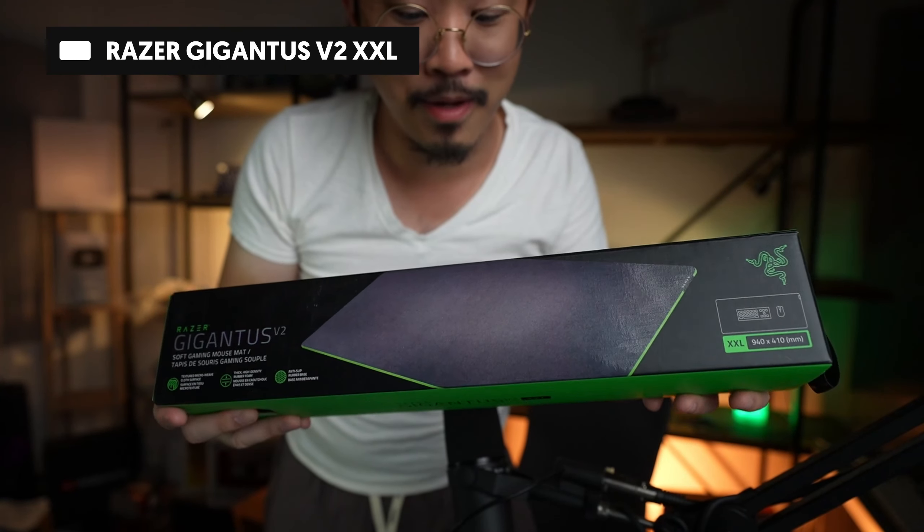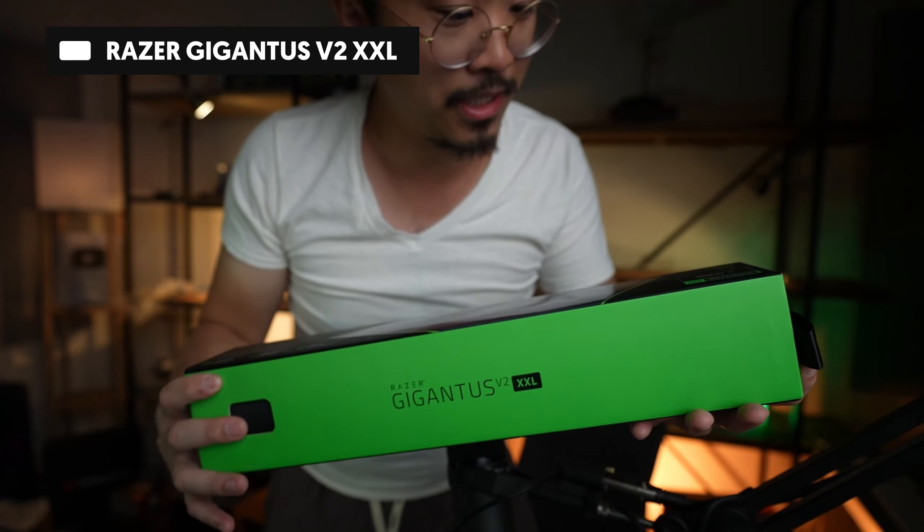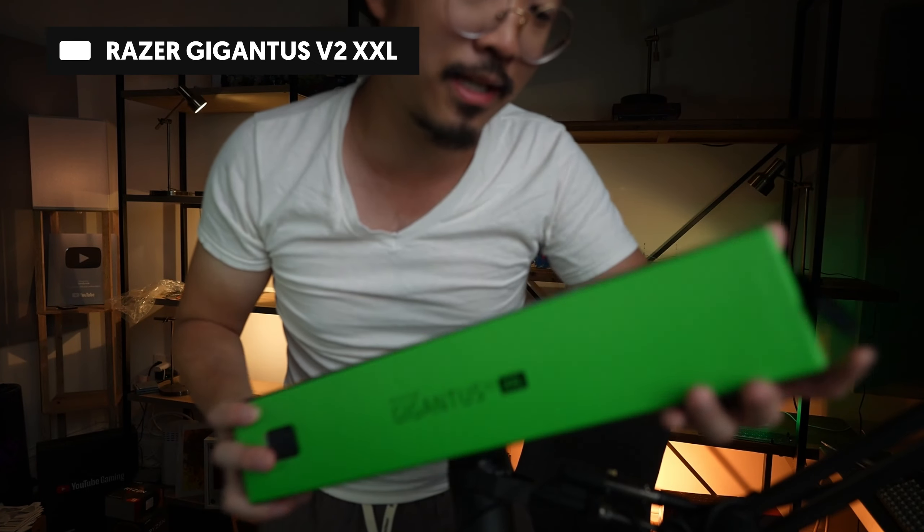Next up, we have the Gigantus V2 mouse pad. Now this looks like it is in the XXL size. I know the main thing we're supposed to be opening is the Razer Viper V3 Pro, which is a brand new wireless mouse from them. But before that, I'm really curious about this mouse pad to see how big it is. This is a pretty nice size — I might switch this out now.